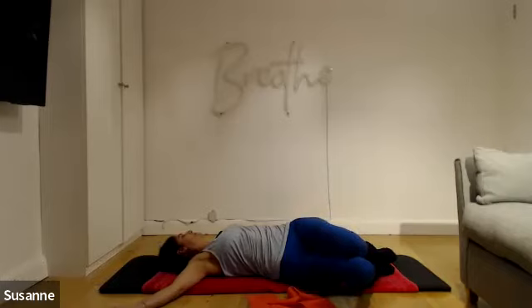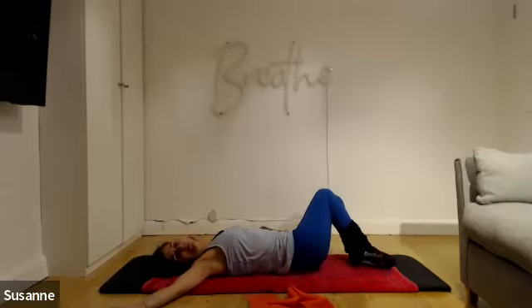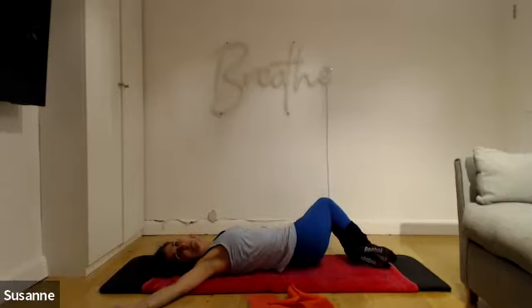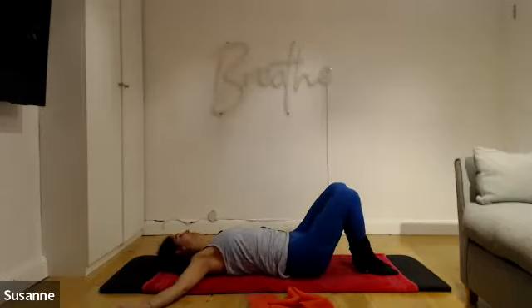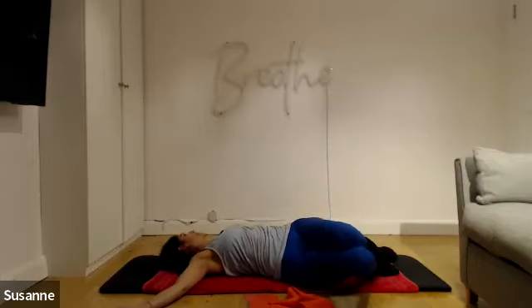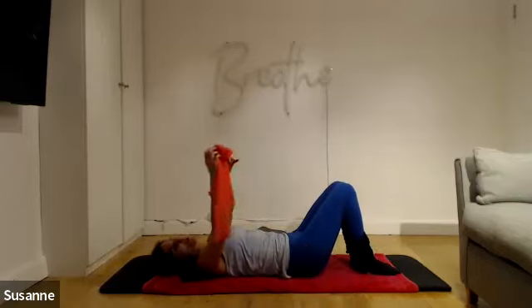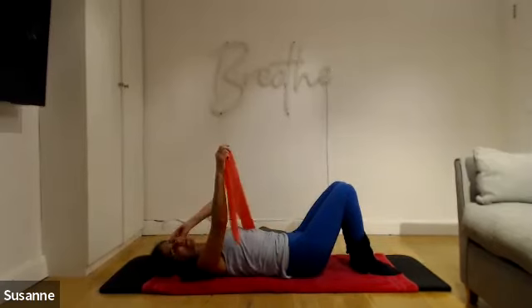Look away from your knees. You've got a couple more. Don't forget to breathe. Last one — and back to the centre. Perfect.